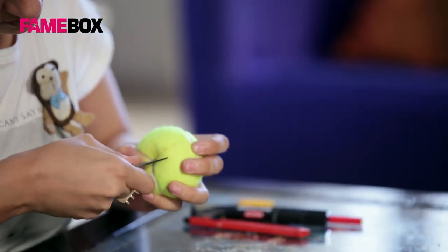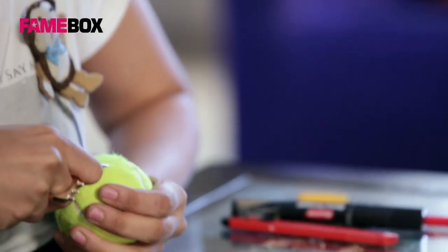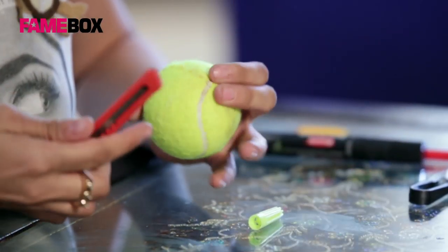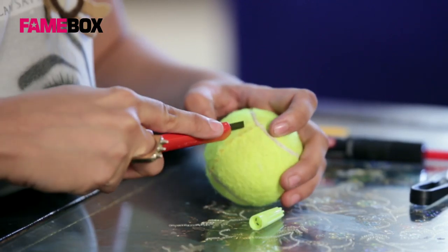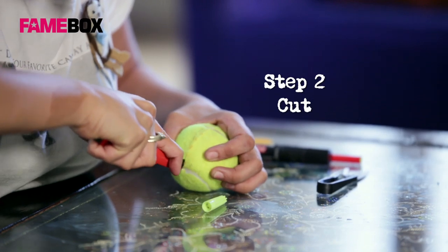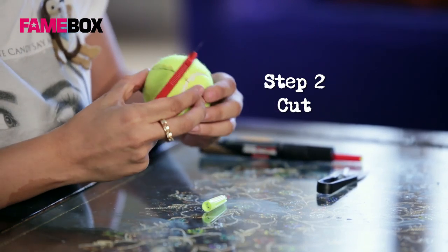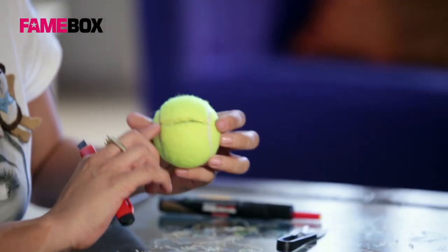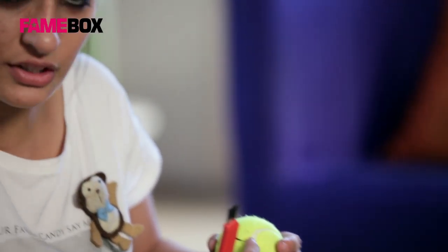Once this mark is made, we will use our paper cutter to cut this through. I have made this cut to be about one and a half inches, starting from one end of the line to the other.